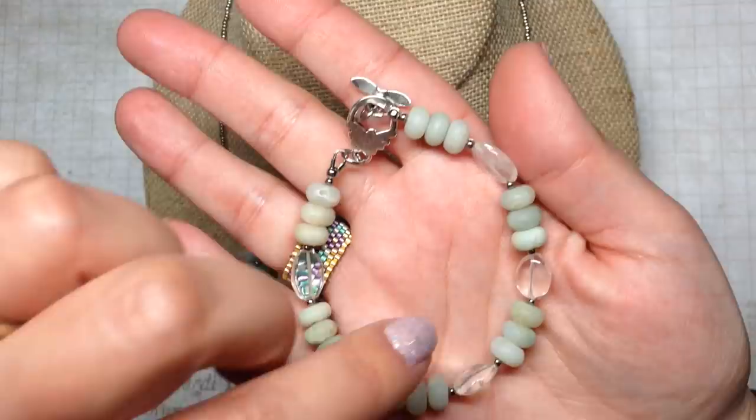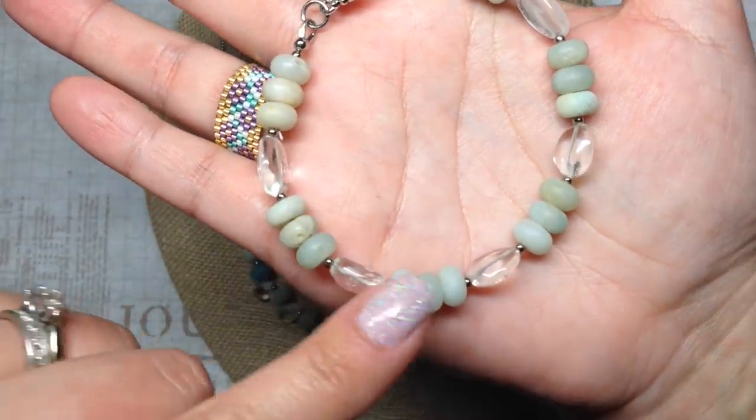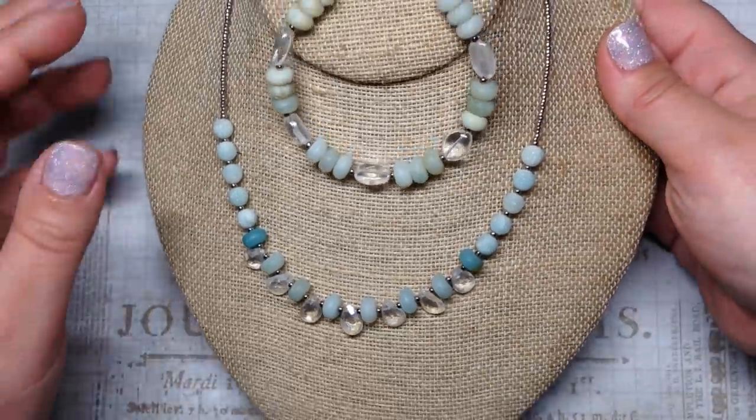Here is a coordinating bracelet I made to go with the necklace, using more of those amazonite rondelle-shaped beads and some more quartz beads as well.